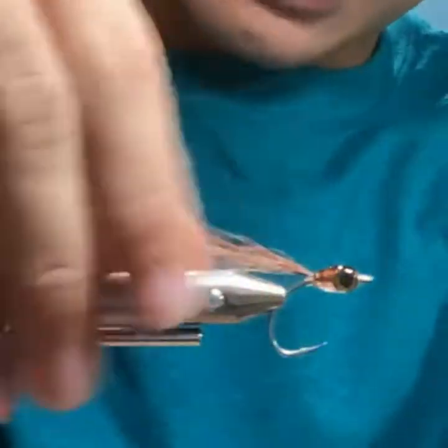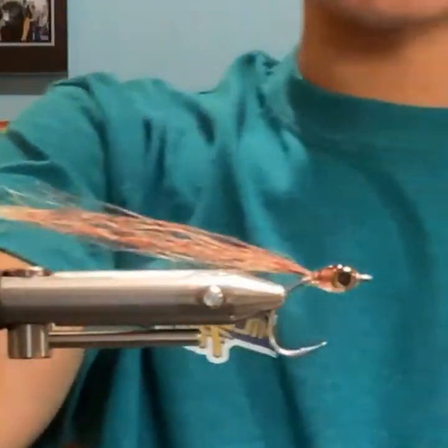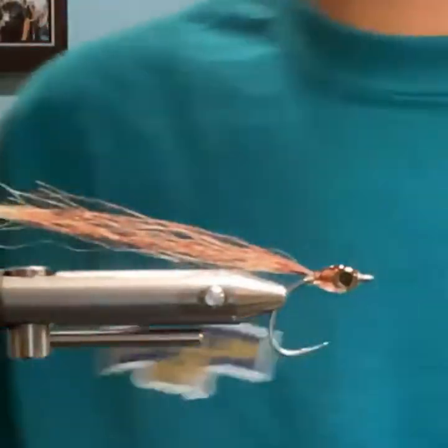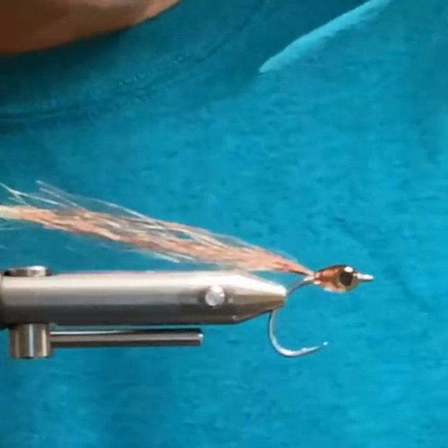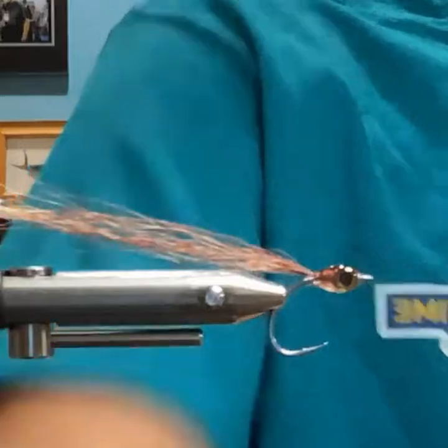Almost nothing to the fly — pretty really simple as it gets, as quick as you can get if you don't mess up on the eyes.